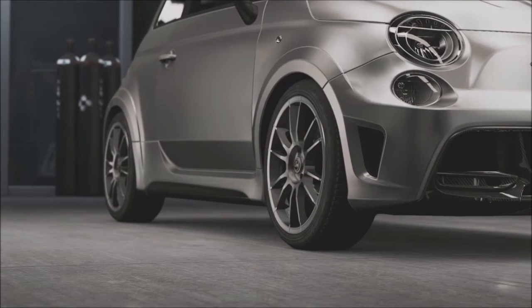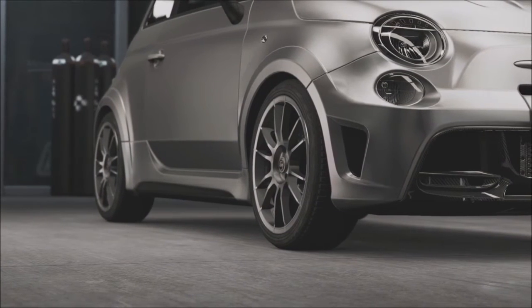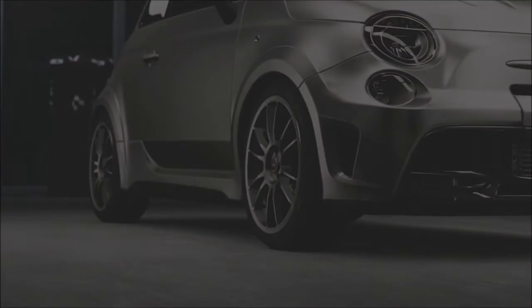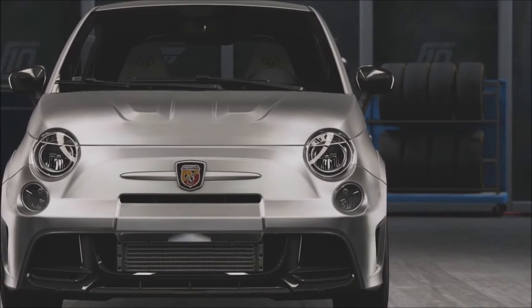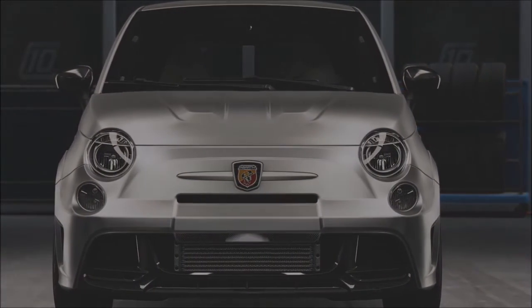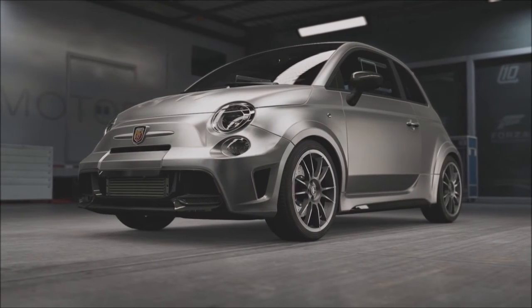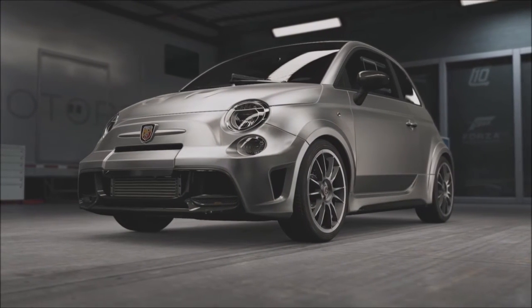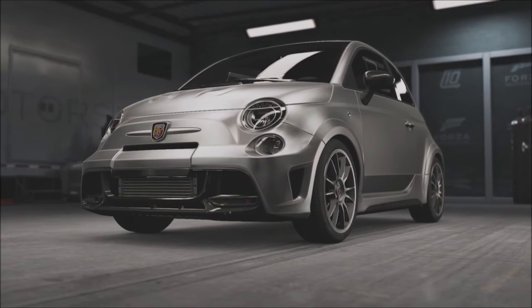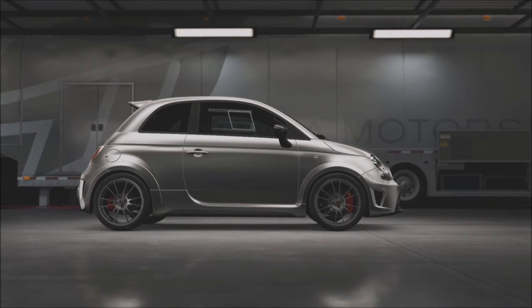However, if money is no object to you, then the 695 is a truly fantastic little hot hatch and I'd highly recommend it. So there we go — thank you all very much for watching, friends. If you have any cars you'd like to see me review, just leave them down below in the comment section. Bear in mind that I only review road cars and try not to review the race cars, as that gets a bit complicated. Anyway, thank you all very much for watching. My name's been TheRealEmile, and until next time, farewell.